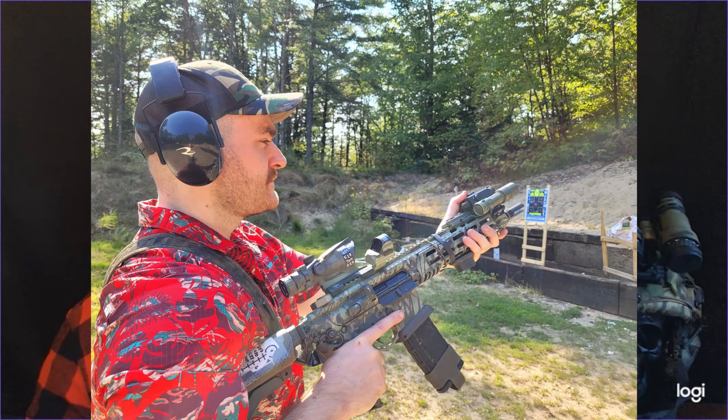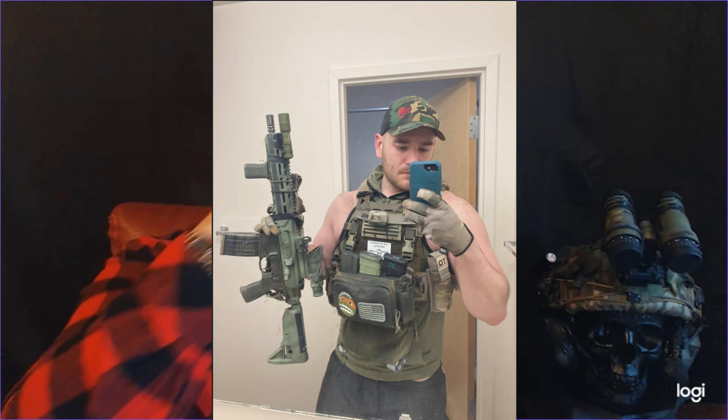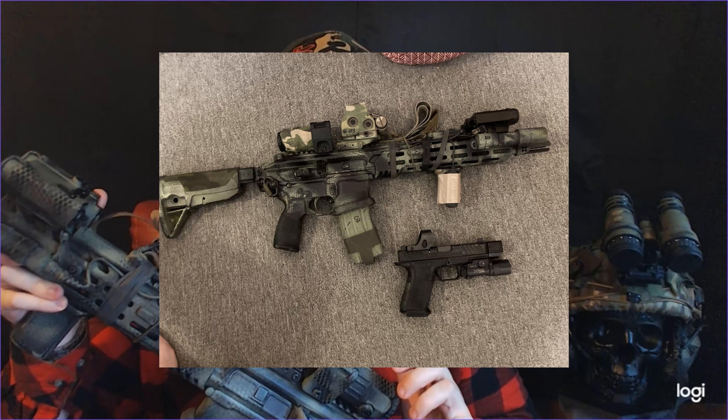I have run a Vortex Razor HD Gen 2, as well as an ACOG on both a 16-inch and an 11.5. But similar to my last video, this rifle is an 11.5-inch barrel. Going back to the optic setup, we have an EOTech EXPS — the single dot version — on a Unity riser, with a G45 magnifier on a Unity riser. That is going to be a flip-to-center mount, so it's not going to flip to the side like a normal magnifier — it's instead going to flip up and down.